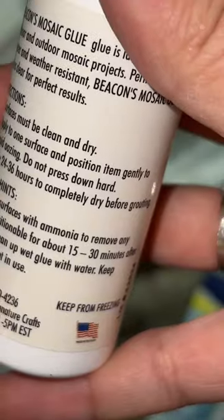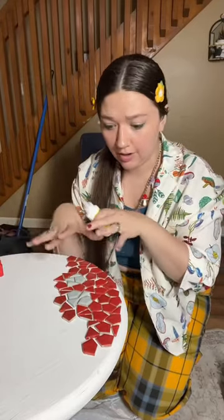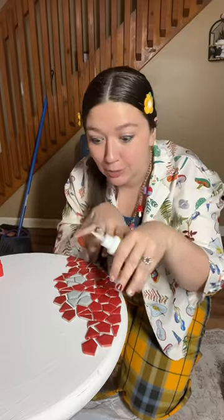It says that it's repositionable for 15 to 30 minutes after placing. So maybe if I can get this down fast enough, I can actually reposition it to where they have the right amount of space in between each tile.